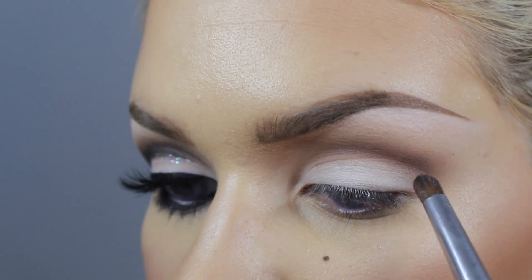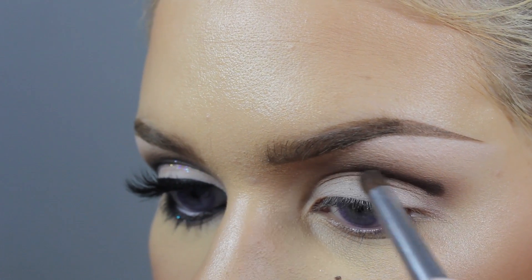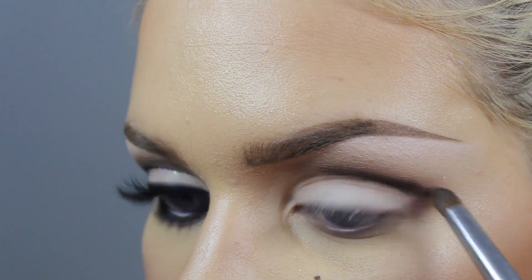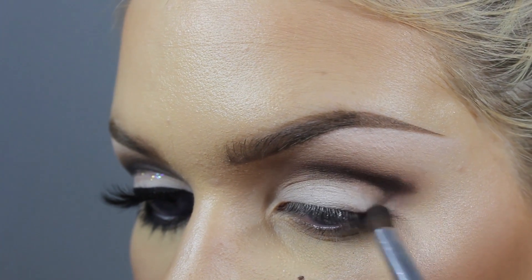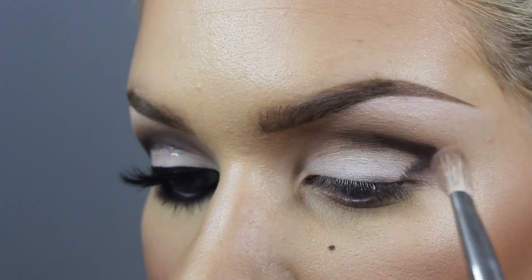And then I'm going to go in with our next dark brown color on a slightly smaller brush and just start to define our crease. I'm going to drag down the corner there and blend that out.